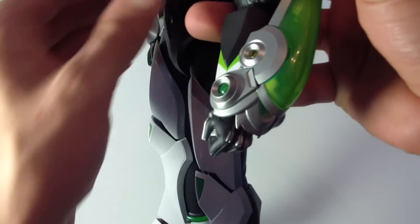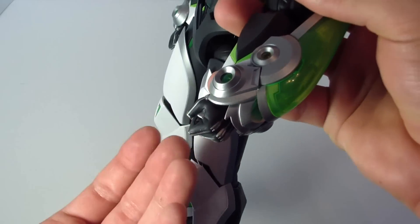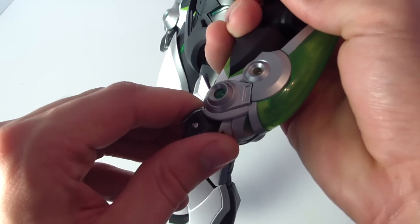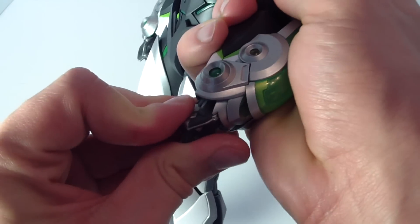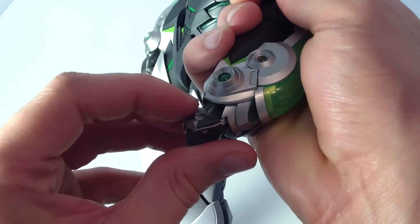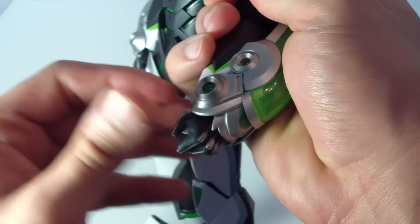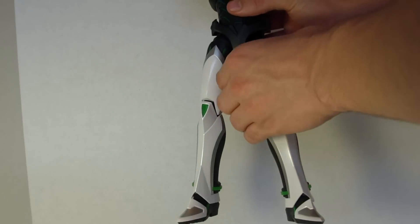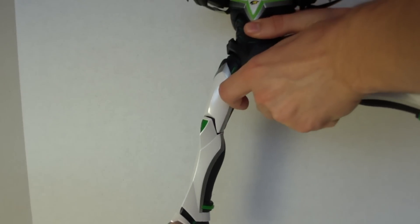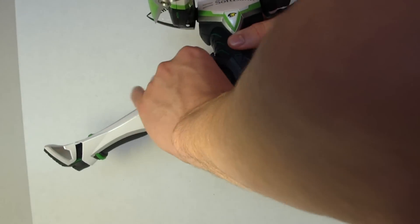The hand is on a ball joint and can rotate a little bit. If you want better rotation for the hand, you kind of have to pop it out and put it back in the position you want it in. For the fists, I tend to just leave them straight.